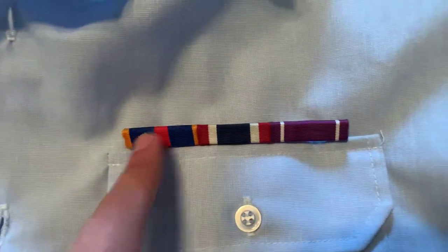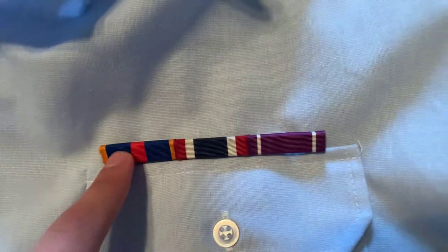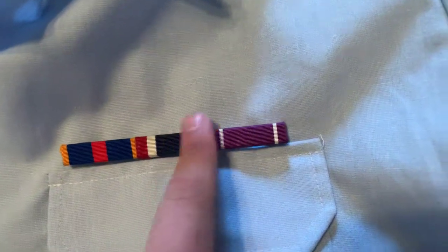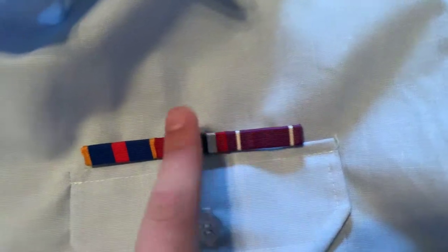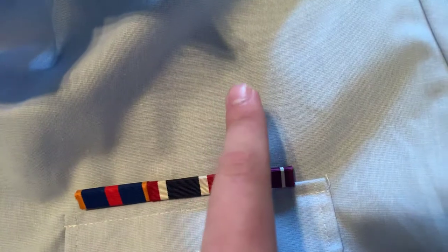This is how it should look from the front. They should be in sequential order from first, second, third. Your fourth one goes here, then your fifth one. The fourth one scoots over above this one. Fifth, sixth, then seventh, and then it'll do seventh, eighth, ninth, and it'll just go on from there.